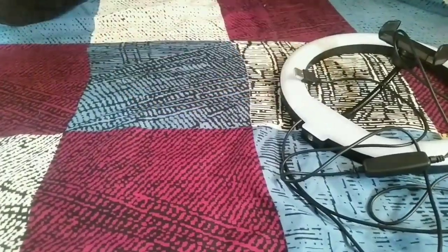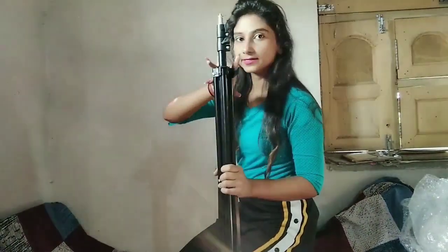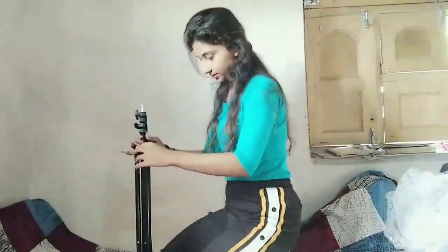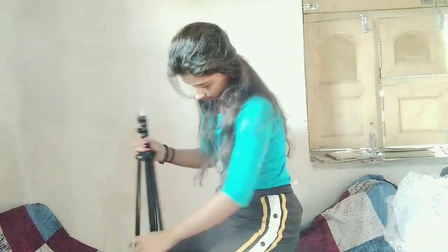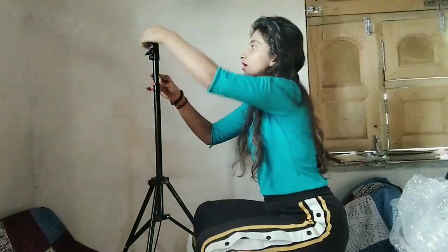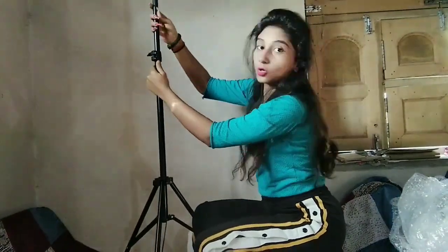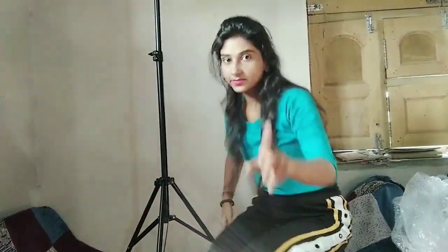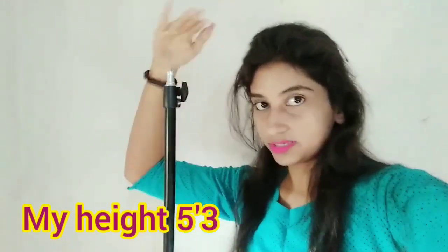I will show you the ring light with the tripod. First we will open it. Let's see how big it goes. So guys, this is open. We will open it. So I will show you the total light. I think this is my whole height. So I will extend it to this extent.